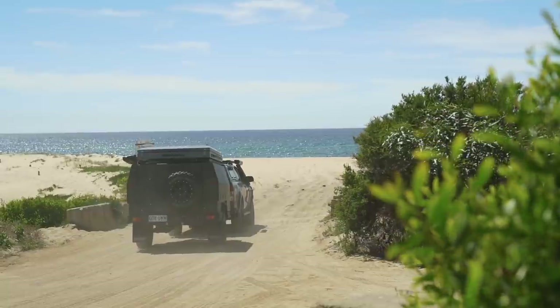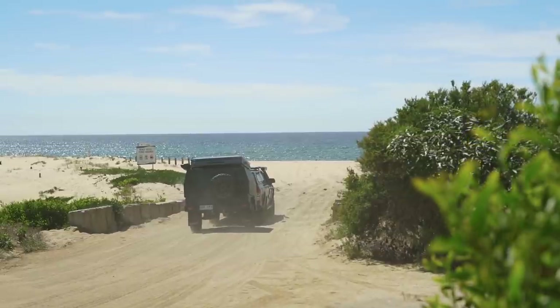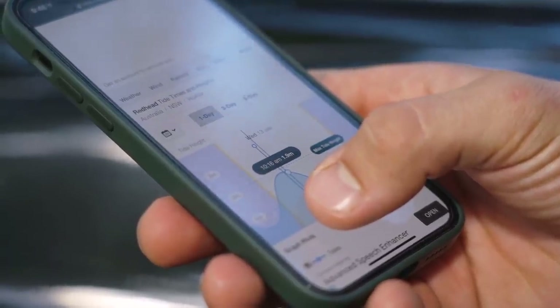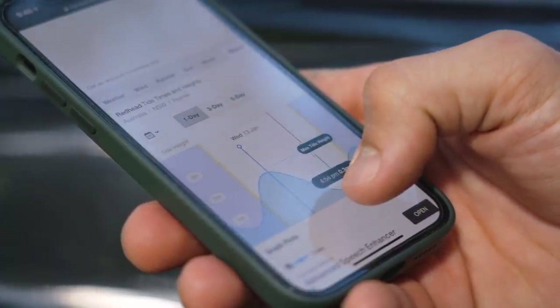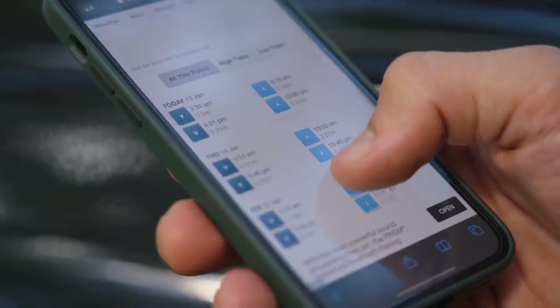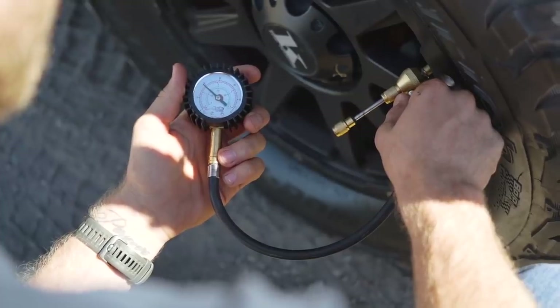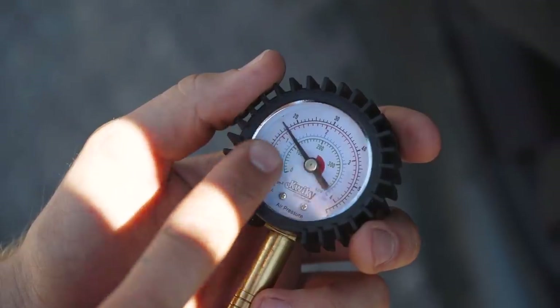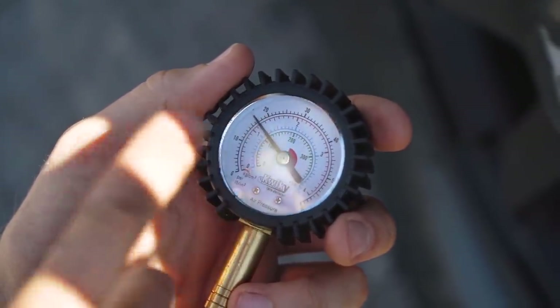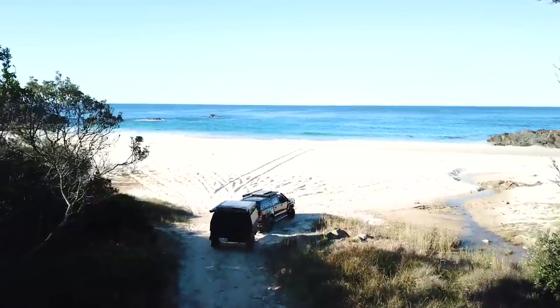Towing a trailer up the beach unlocks some of the most amazing destinations. The three keys to success are tides, tyre pressures, and throttle. Ideally, hit the beach about two hours before low tide so you have a solid four-hour window, giving you access to as much hard-packed sand as possible. Look up your tide charts and stick to them. Keep tyre pressures no higher than 16 psi, but don't be afraid to go lower if you're struggling — the bigger the trailer, the more traction you'll need.